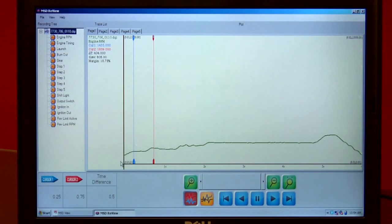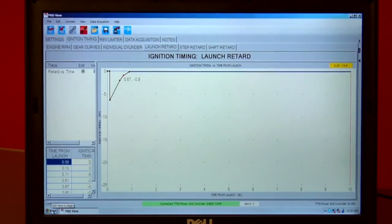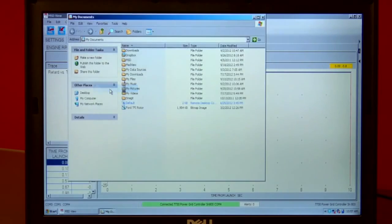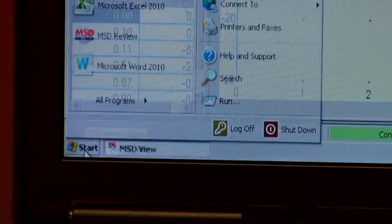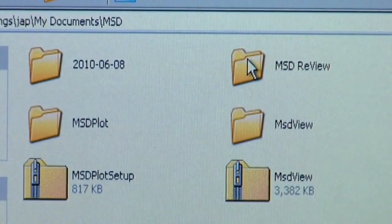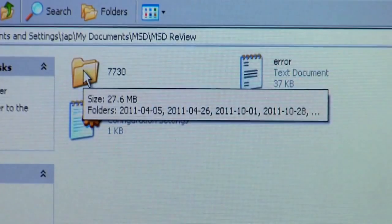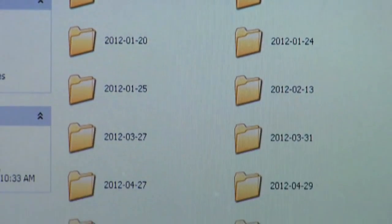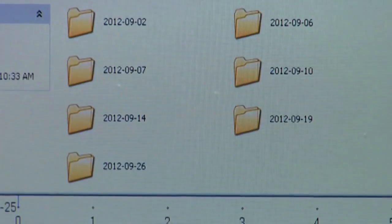Once you've opened that file, we also do a lot of work for you for the future. If you want to look at those files, we simply store all that information in My Documents under MSD. Every time you open up those files, we'll put them in a folder so you can look at them in the future. You go to Start, My Documents, you'll find the MSD folder, then MSD Review, then 7730. By day, every time you open up a file, we pack those in there for you so you can find them relatively easily.